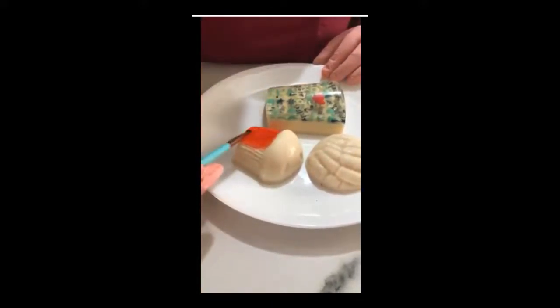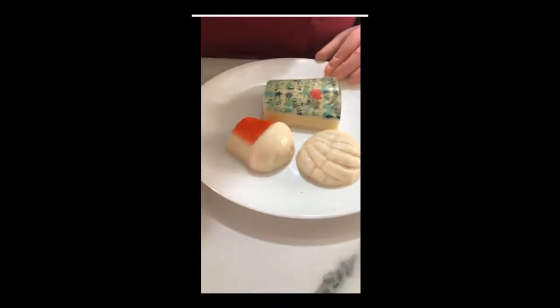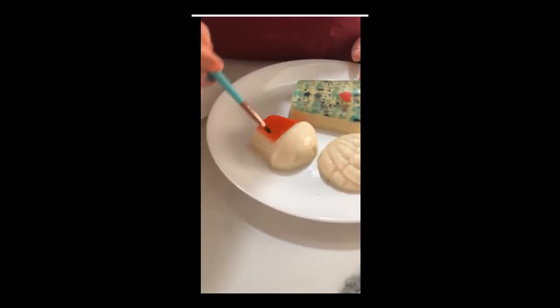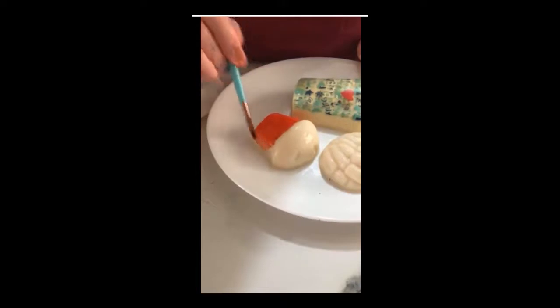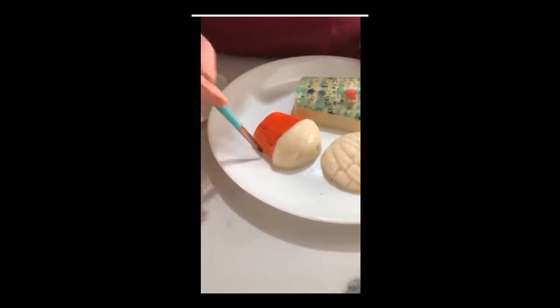Si tienen alguna duda, esta clase se va a quedar grabada en el grupo. Martita también las comparte en YouTube, entonces si no lo alcanzaban a ver desde el principio, ahorita que terminen Martita la comparte por allá en YouTube y ahí la pueden ver desde el principio.